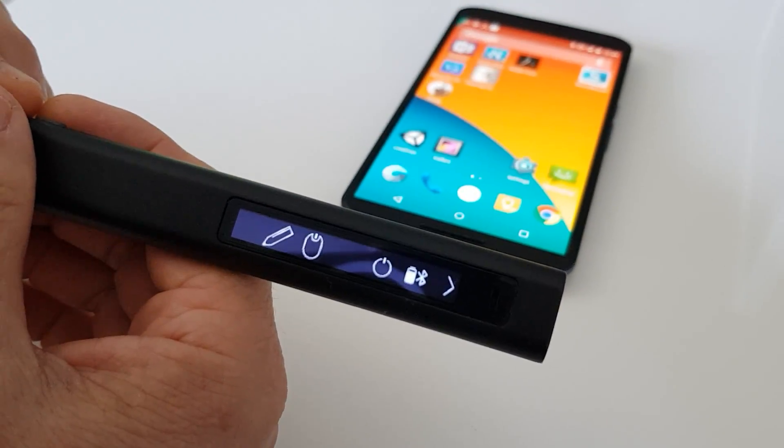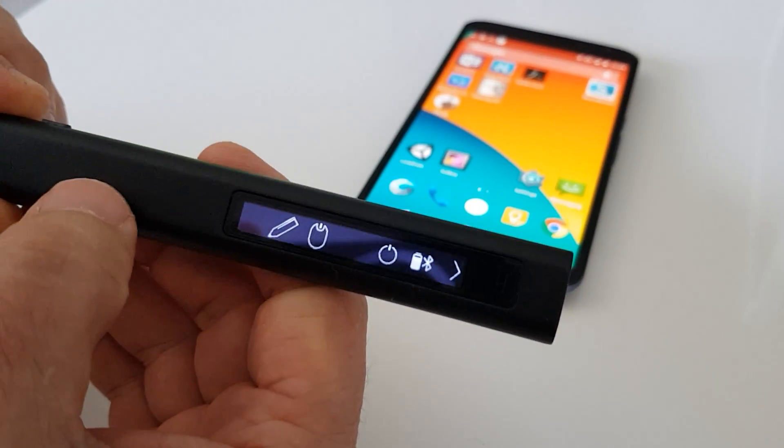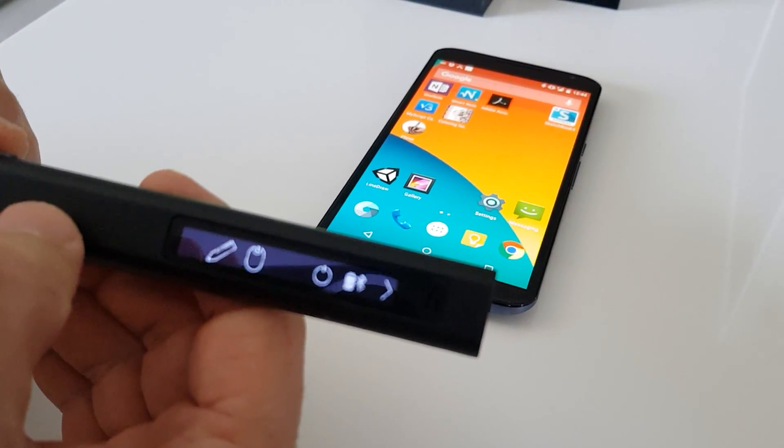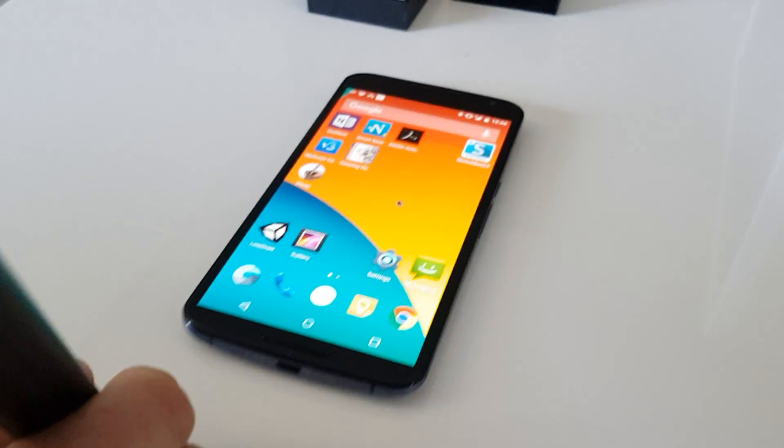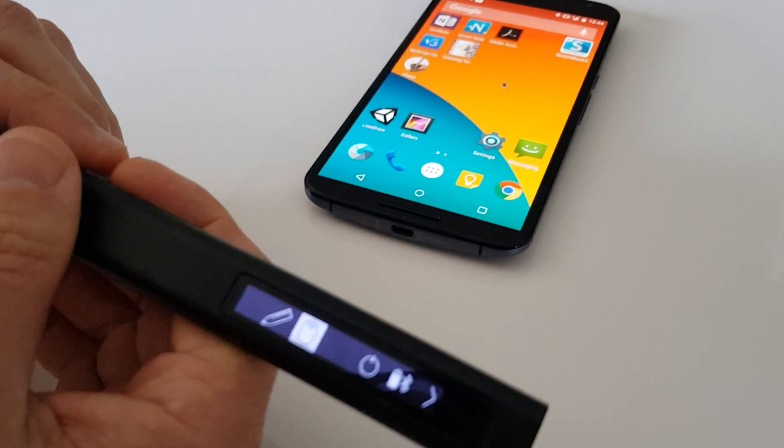Now the pen will automatically connect to whichever device it's already paired with — in this case the phone just behind the pen. Pressing on the mouse icon will now allow us to work with this phone.